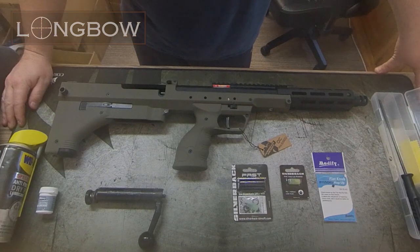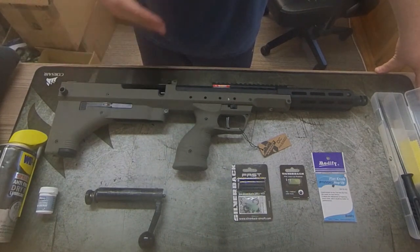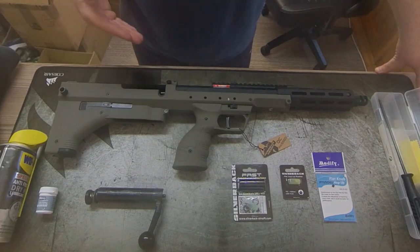You've received your brand new SRS A2 — let's go over some of the prep that you should really be doing before you take this out to game. It's going to cover cleaning and general things you should be doing before we start.